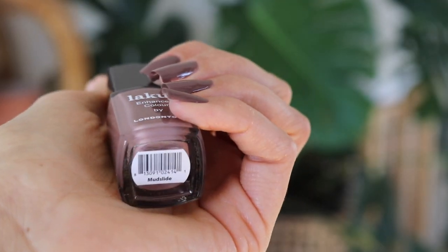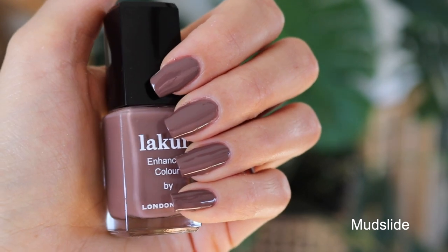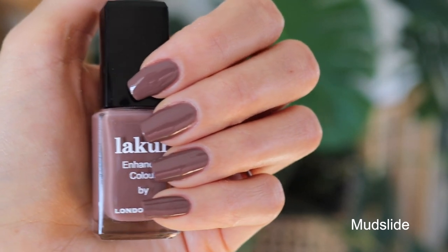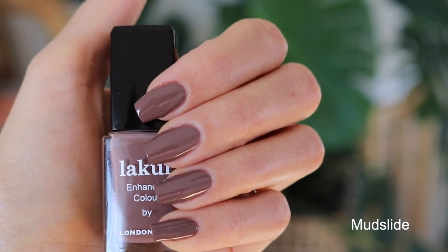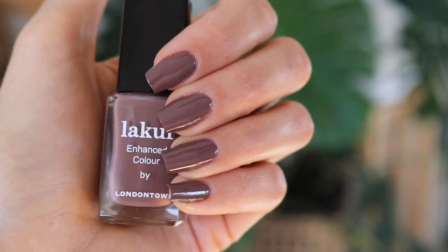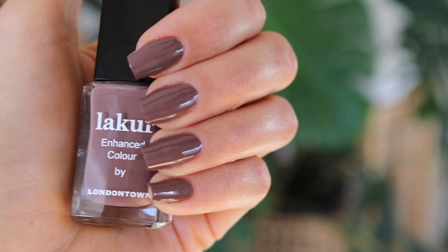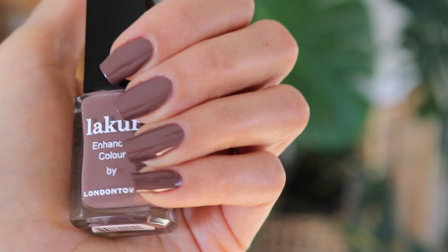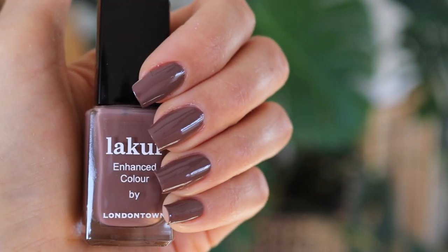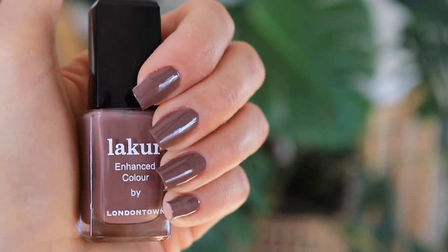The next color is Mudslide, and Mudslide is definitely one of those rich, deep, earthy nudes. If you love chocolate browns, this one is described as a decadent deep chocolate brown. The formula is fantastic — super opaque in just one coat. I did two coats to smooth out the application and it came out beautiful. Look how shiny that formula is too — super shiny, no top coat.